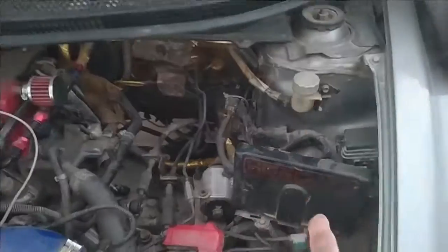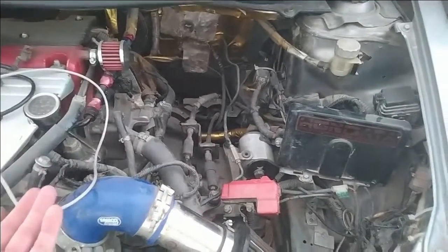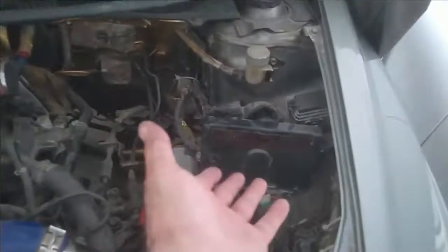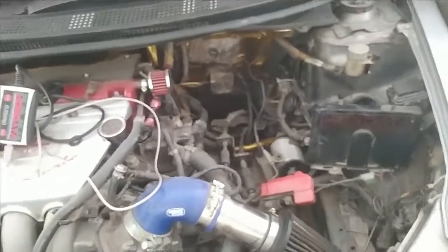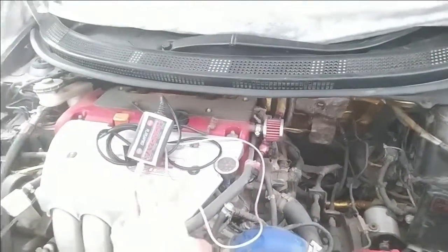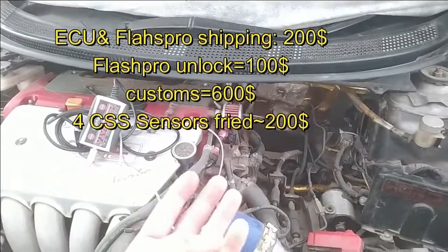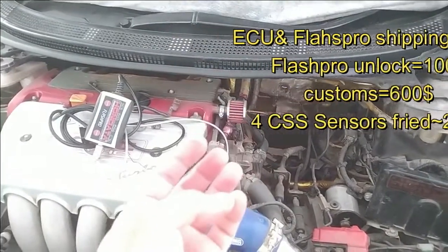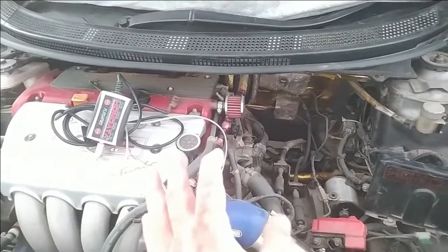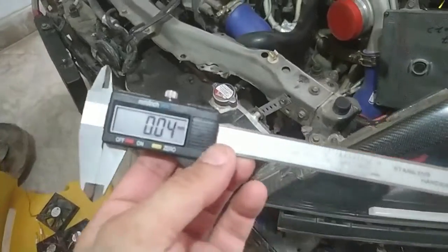The ECU was completely fried, and because it was locked to my Hondata, my Hondata Flash Pro was not unlocking. I imported a new ECU but my Flash Pro was locked to the previous one. I had to send the ECU to the USA along with my Hondata Flash Pro — that cost nearly $200. Then Hondata charged me another $100, and on return, Pakistani customs charged me $600 — so that's nearly $800 total.